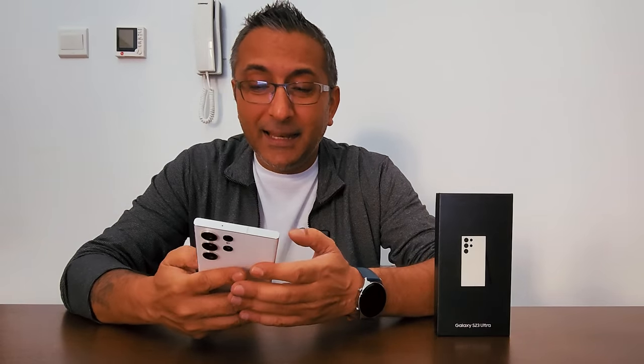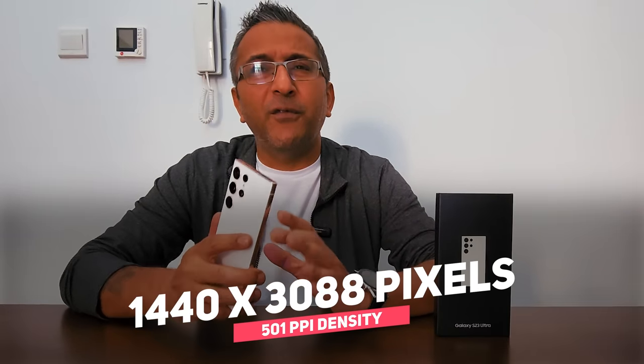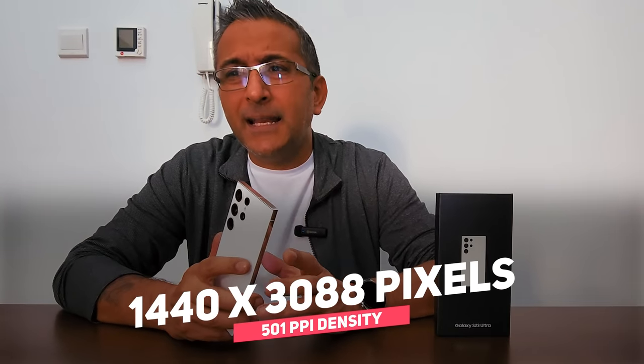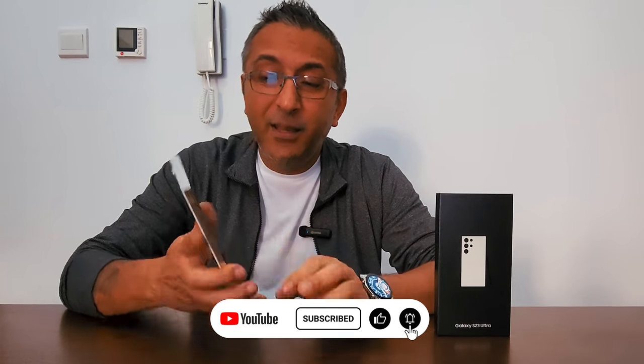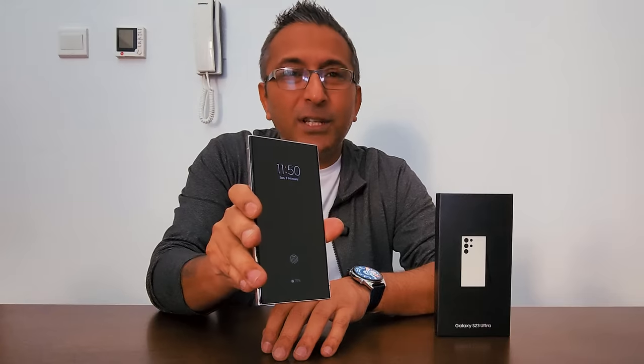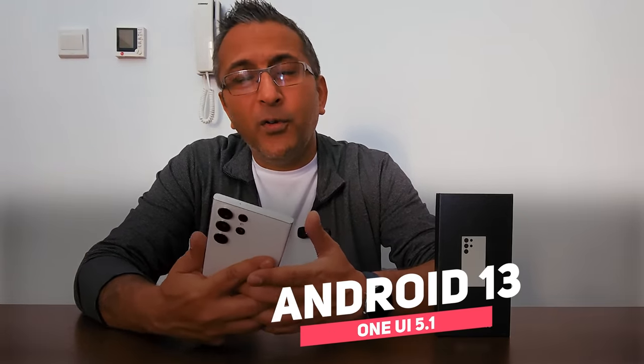That means go into the brightest sun and you can still get the clearest display. It has a 1440 by 3088 pixel resolution with 501 PPI density, and Corning Gorilla Glass Victus 2 protection. My favorite is the Always On Display, which I've set to simplistic mode so I can see the time and basic notifications as they come in.